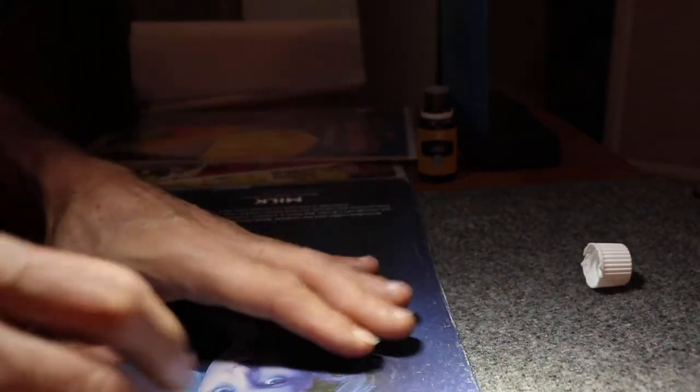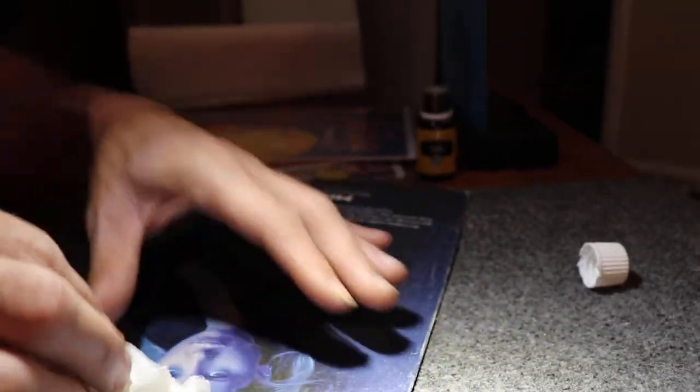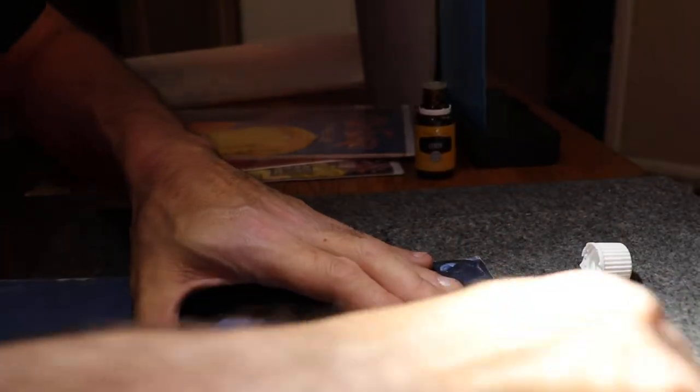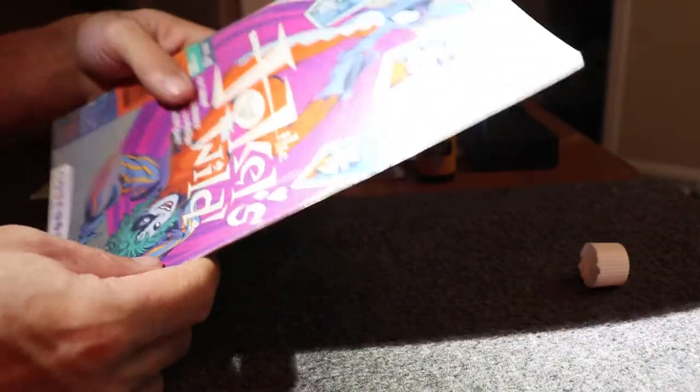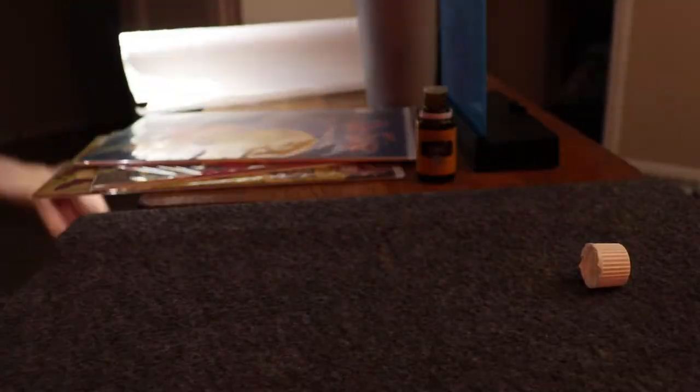It didn't do anything major to the back, but it did get off all these spots and that big spot that was there, cleaned it up. It didn't really damage the comic beyond any damage that it already was.